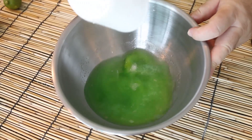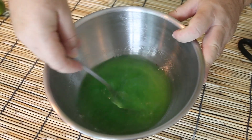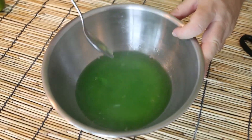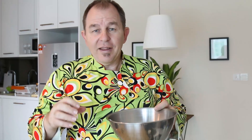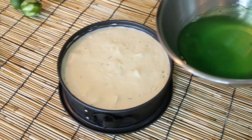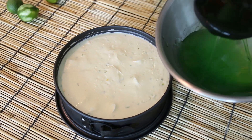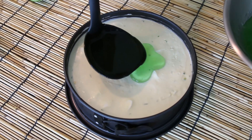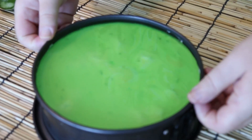Now whilst our cheesecake cools down, because I want this to look a little bit special, I'm just going to take some lime jelly, mixing it with hot water. I won't give you the instructions for making jelly because most packets are a little bit different. I'm going to let this cool down a little bit before I pop it on top of my cheesecake, but don't let it set. When your cheesecake has firmed up and before your jelly sets too hard, take that jelly and we're just going to spoon it over the top of our cheesecake. Give that a little shake and we're just going to leave that to set.